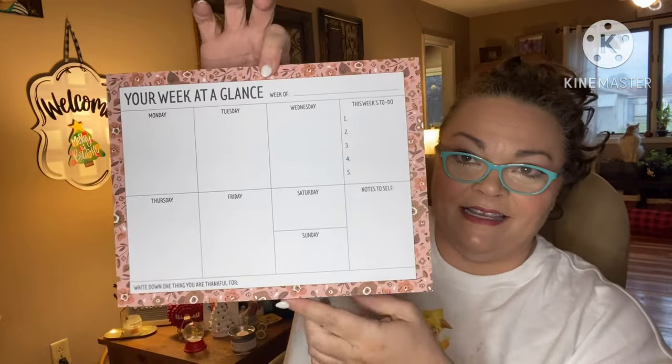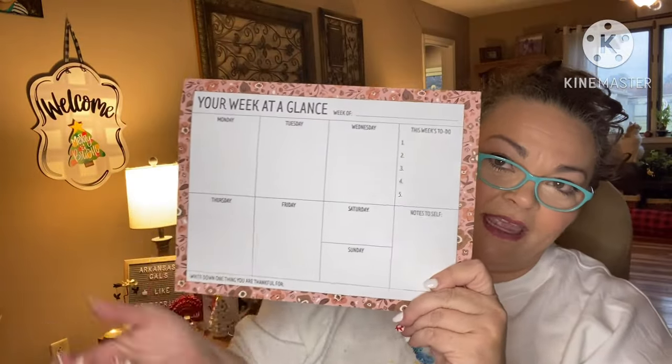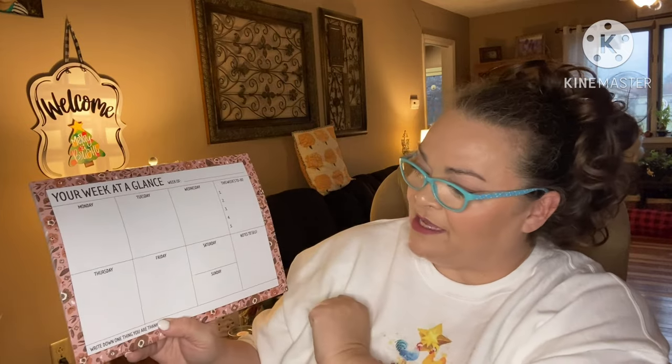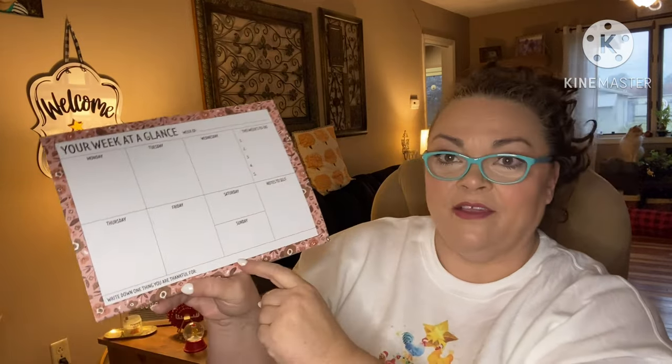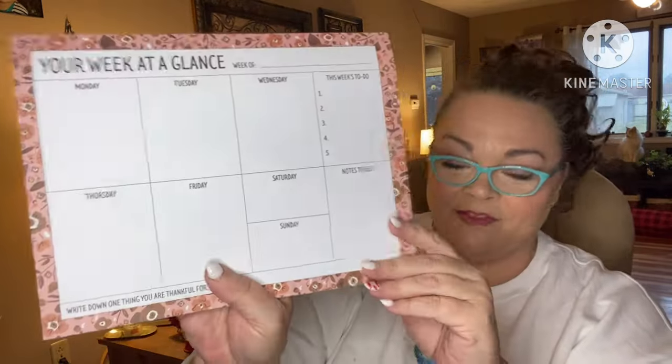Next: 'Never Leave Home Without It.' We have your week-at-a-glance notepad. It has every day of the week, this week's to-do list, notes to self, and it says 'write down one thing you're thankful for.' Very cool.